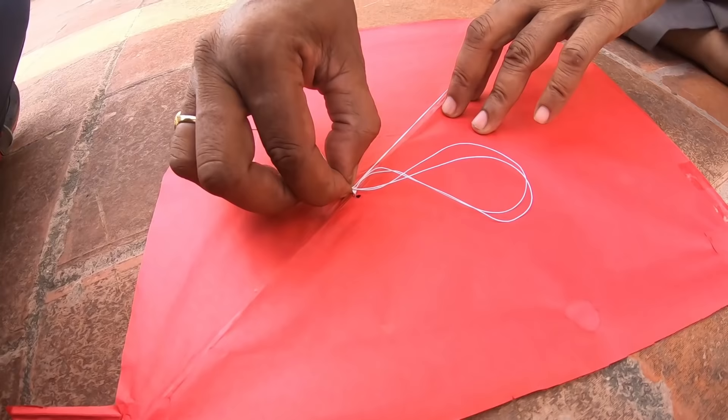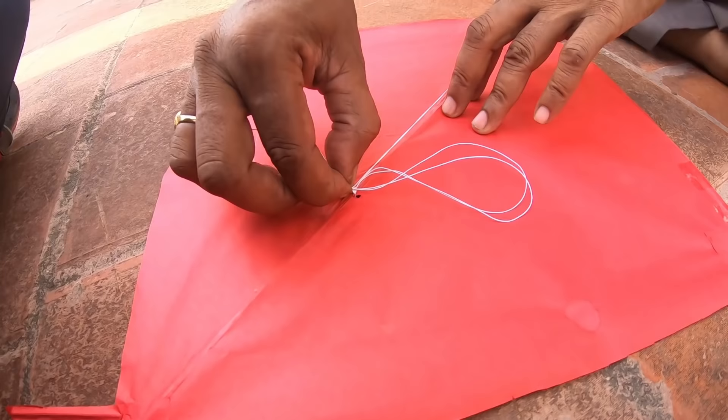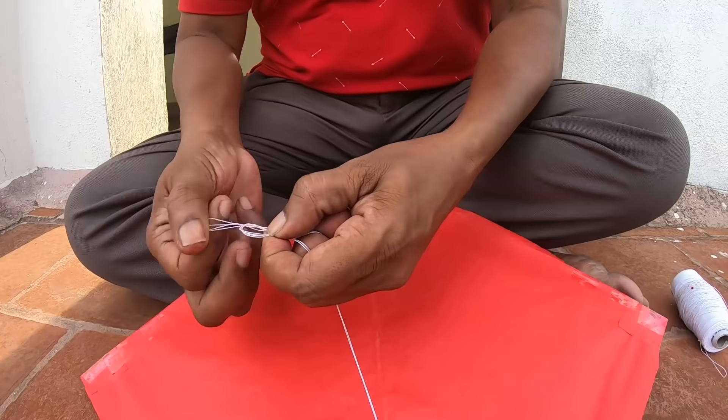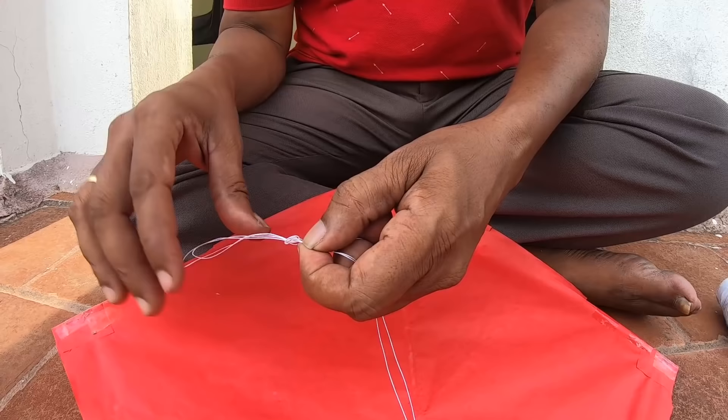If you use the insert, add it to the insert. Now you can use the insert. Make sure that your insert is correct. Open the insert and type. Let's try it and check it out.